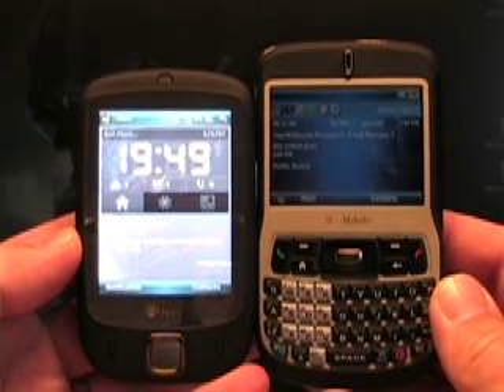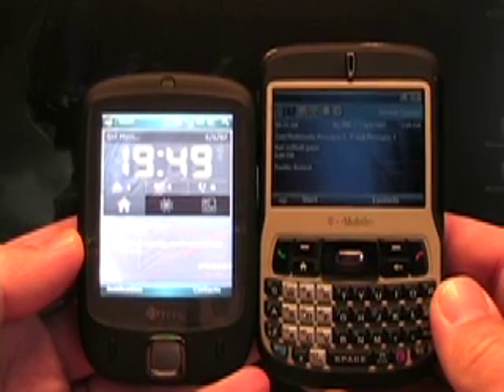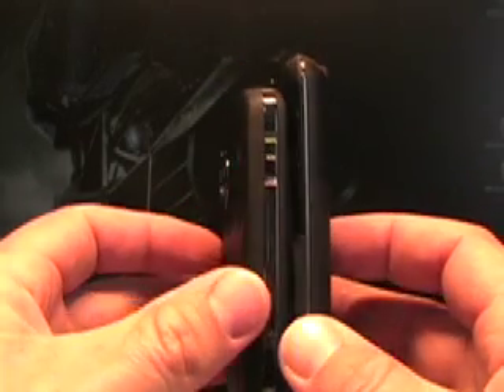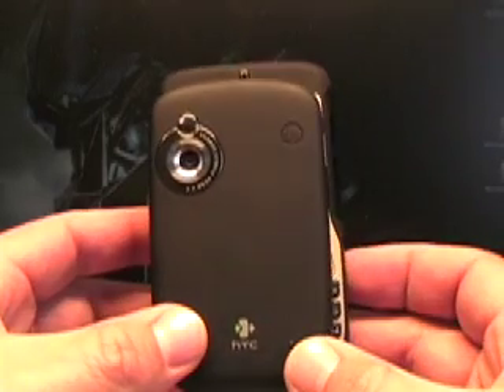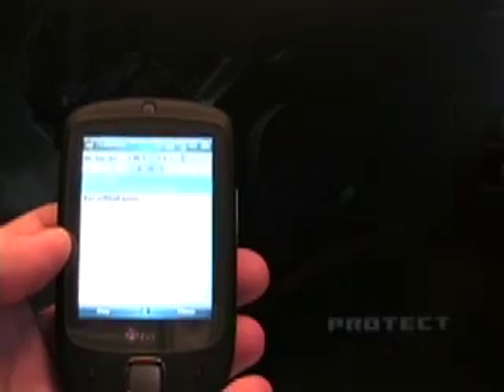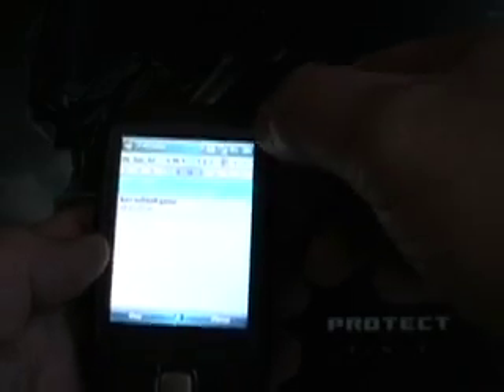The Touch is on the left and the Dash is on the right. The Dash itself is a small device, and as you can see the HTC Touch is even smaller than that — a little bit shorter. The thicknesses are about the same, and the widths — the Dash is a little bit wider than the Touch. That'll be it for the Dash. Let me turn off the light so I can see a little bit more about the Touch here.